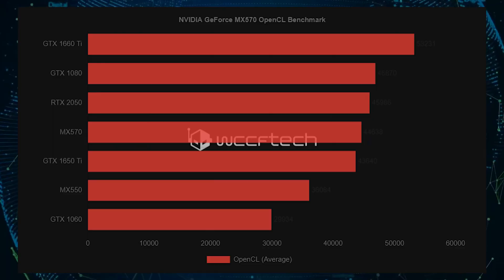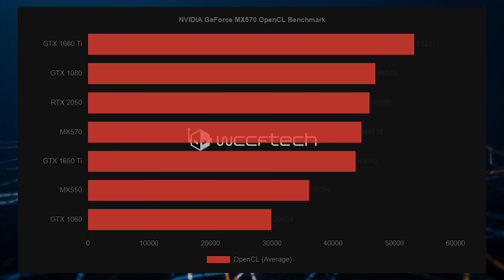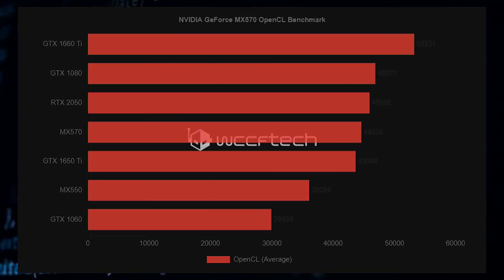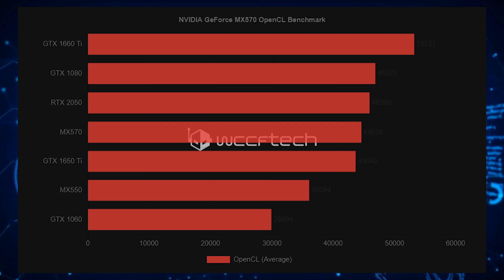Now, compared to the NVIDIA GeForce RTX 2050, the MX570 should offer 90-95% of the performance when compared to the RTX 2050. The performance demonstrated by the MX570 shows that it should be a better option if you are in the market for such a laptop.